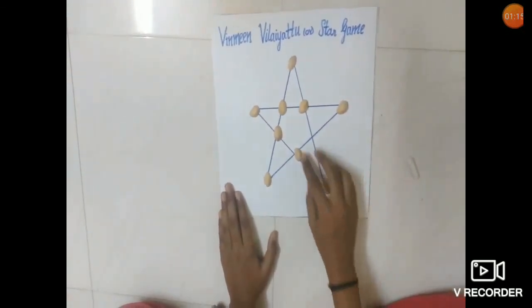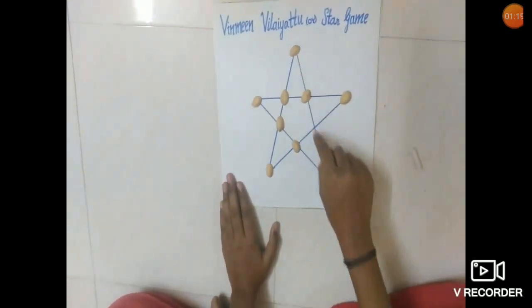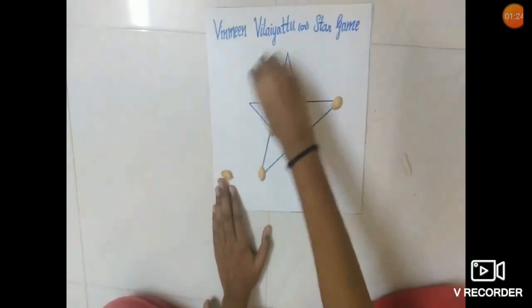Rule 3 states how to capture a coin. You can attack a coin by jumping over it and placing your coin in the empty space just in front of it — just like this. And the game goes on.